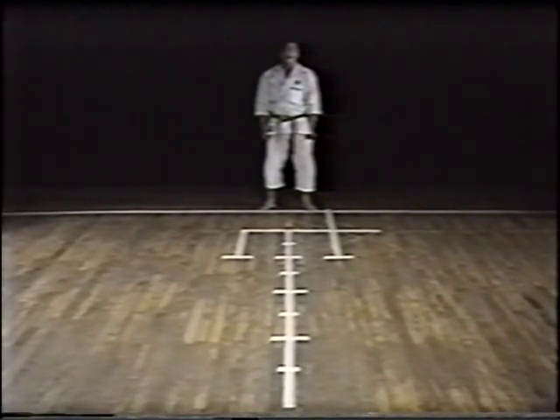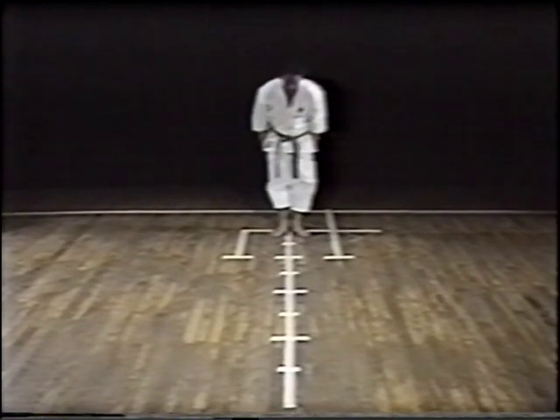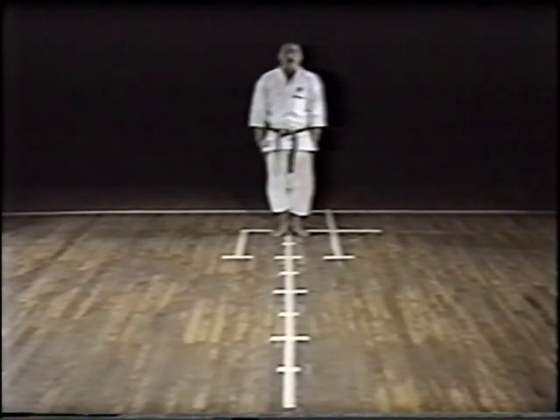Now, let's observe it movement by movement, along with Nakayama Sensei's explanation.